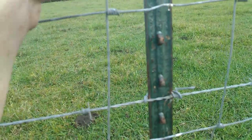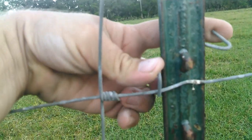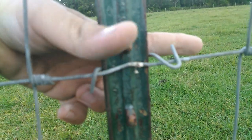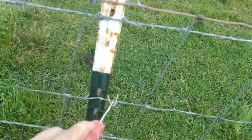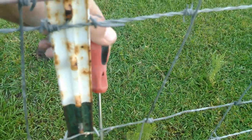You start by taking your T-Post clip and putting it around the T-Post like so. And once you get it on there, you see all that little end there — make sure it looks just like that. And you're going to take a screwdriver or a nail or pretty much anything you can find, run it through and just bend it around. Just like so.